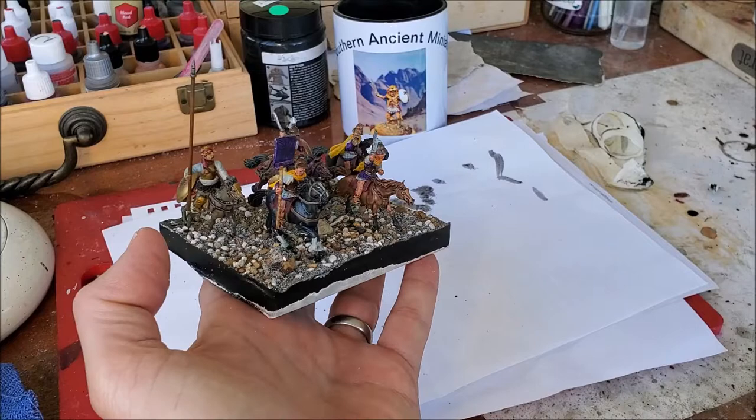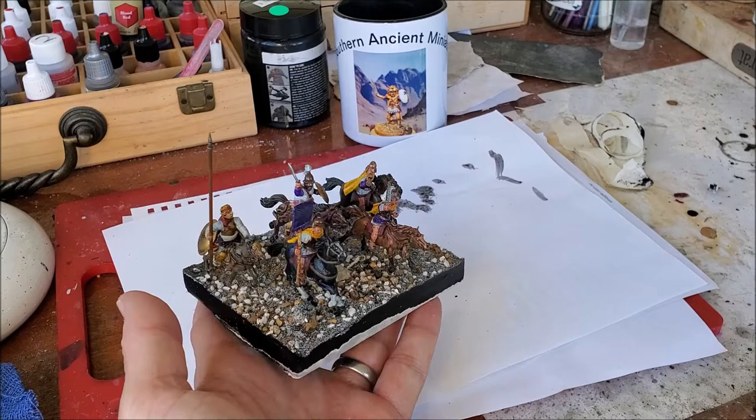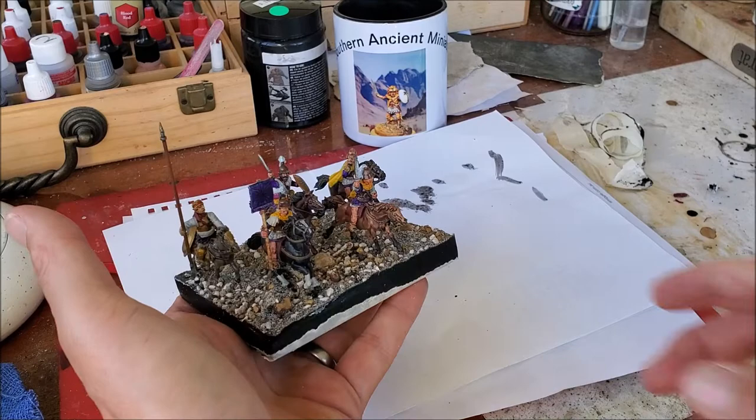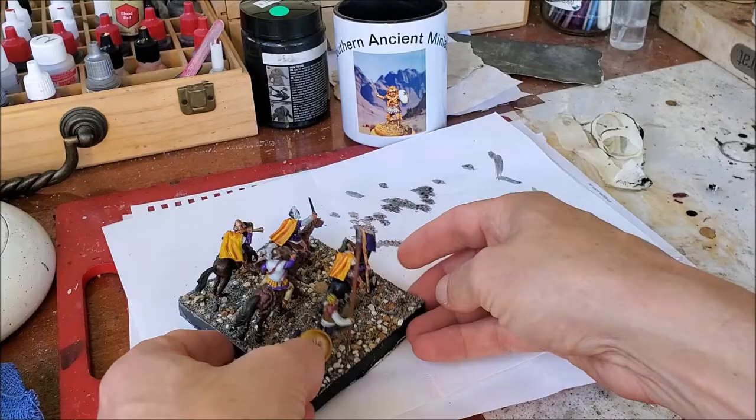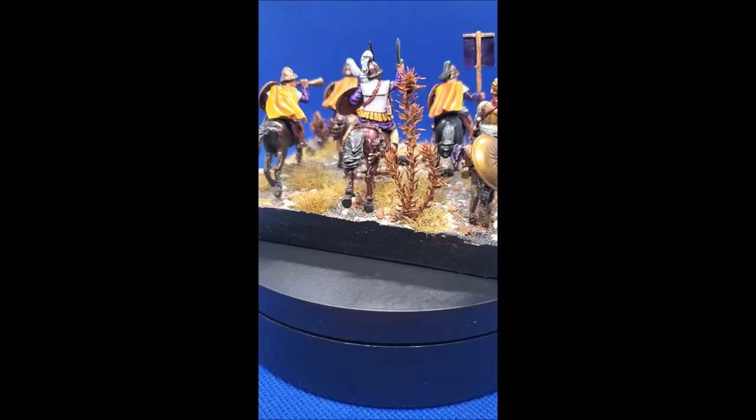I'll do a very light coat of black paint around the edge — I've already pre-painted it anyway, so I'll do that off-camera. Looking at the finished base, I think it actually looks quite good for a dry rocky sandy environment — the horses are charging through it. I'll add a bit of grass, a few tufts, maybe a shrub or two, and then put it on the turntable to show the final product.